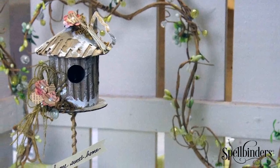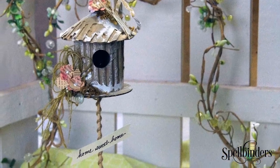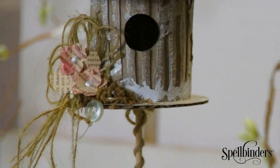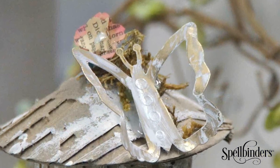I finished the topiary by inserting a skewer into the bottom, with the opposite end pressed into the foam that's inside the pot. I've also added little flower accents from the Cherry Blossom set and embellished the top using a brass butterfly blank from the Medium Mixage line.